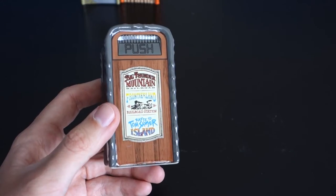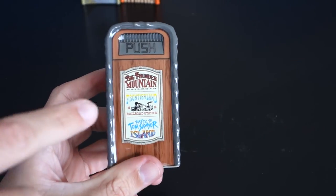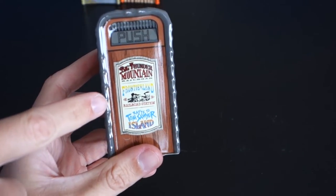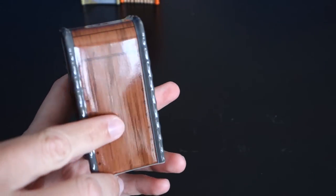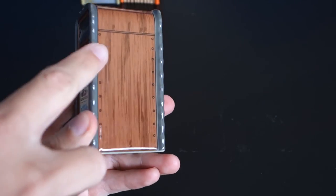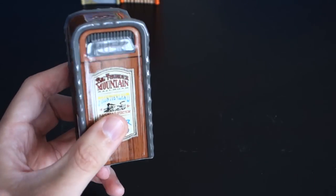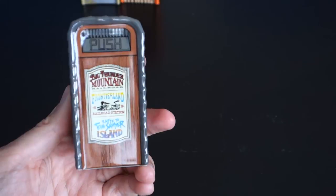This is the Frontierland trash can. This is definitely the most visually interesting one because it has the logos for the rafts, Tom Sawyer Island, Frontierland Railroad Station, and Big Thunder Mountain. Kind of a cool wood grain on the side and this gray trim with the gray push sign. Really nice design on this one.